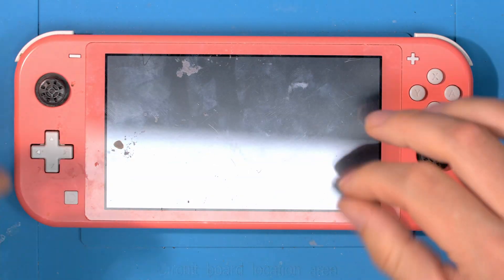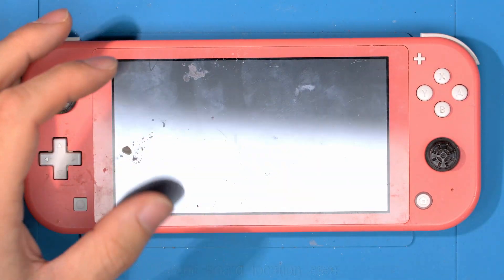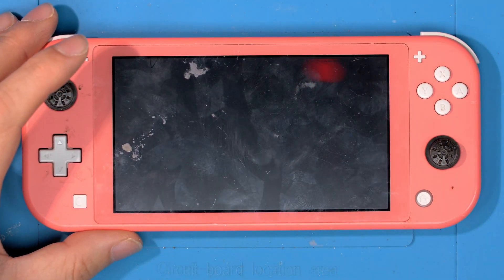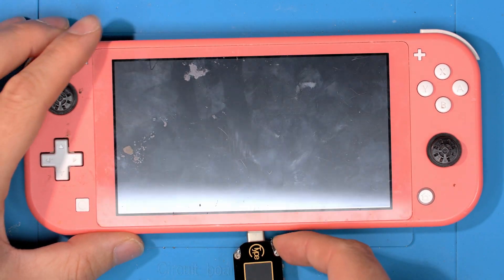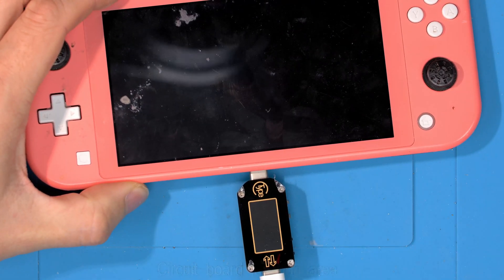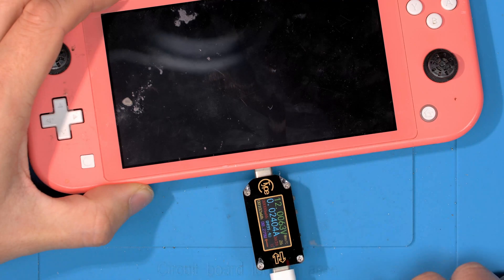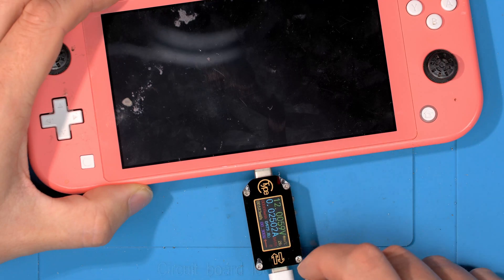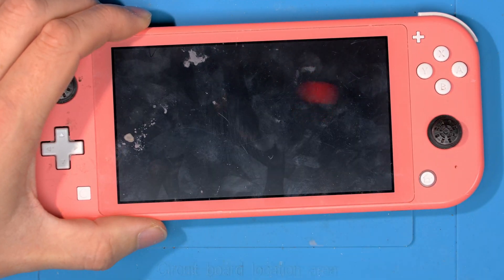We've got a Switch Lite here in for repair. The customer mentions it has no charge, but all that would mean to a customer is it simply doesn't turn on — it could be anything really. We're getting 12 volts so it's negotiating power but it's not charging, so this could be a completely dead battery or something else, possibly indicating a short inside.